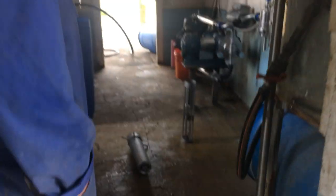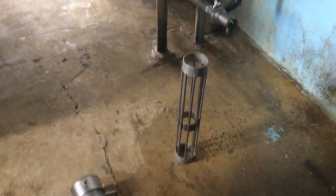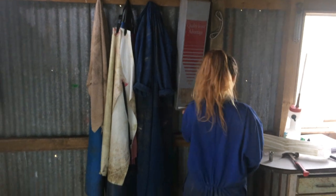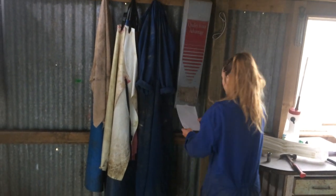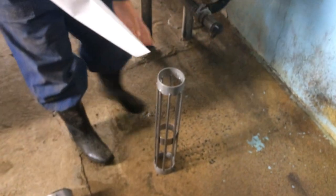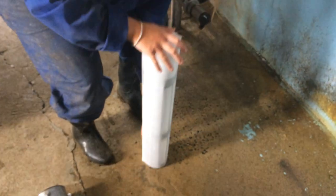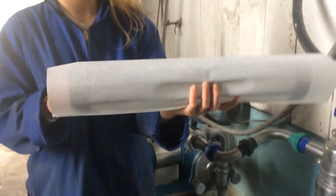Alright, so we arrived at the shed. Josie's now going to put the shed together. The first thing you've got to do is — I've got to put the filter on. So you get a new filter sock from here, and then put it onto the cage. Put it like midway.